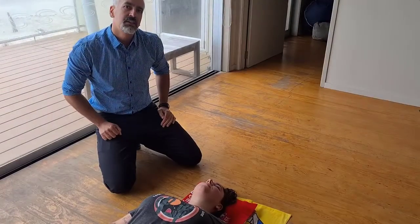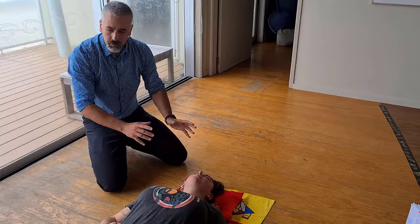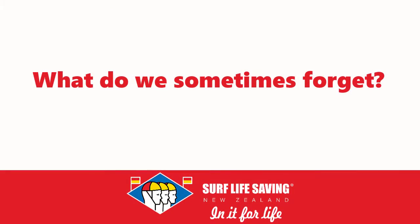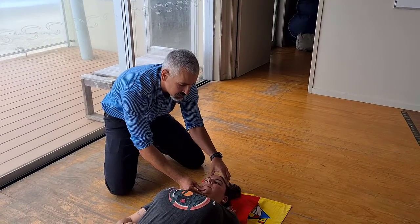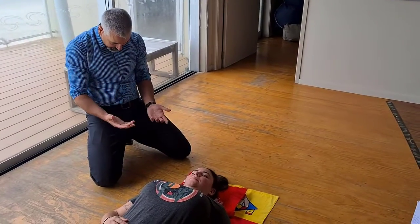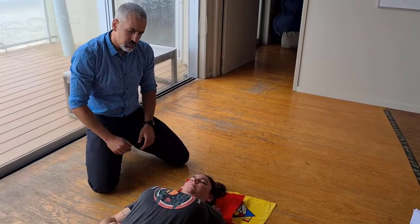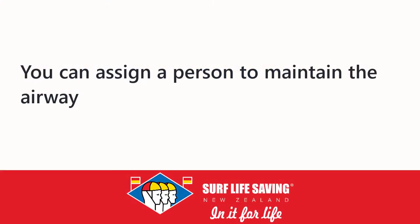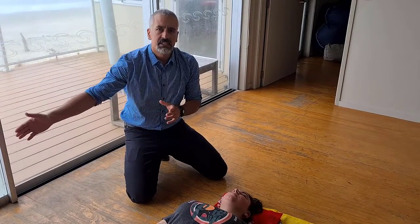A common mistake is we set things up well and then go about our other business — doing compressions, doing ventilations — and we forget about the airway. Over time you'll naturally see patients drift down into a chin-down position where the airway is occluded. Assign a person to maintain airway. If you don't maintain the airway from the beginning and throughout the resuscitation, the rest of your resuscitation can't work.